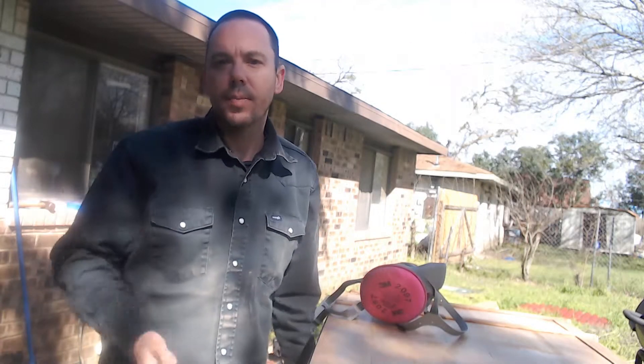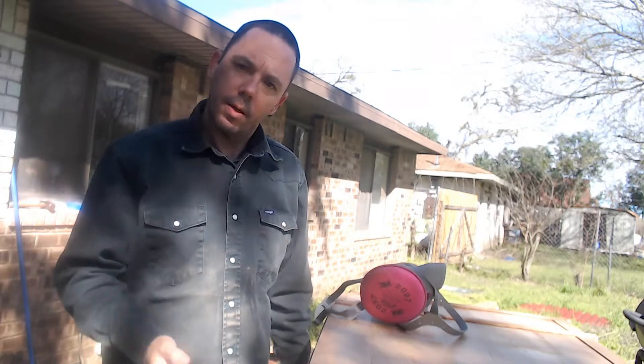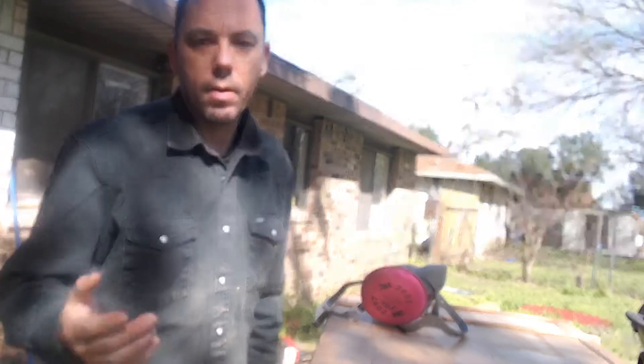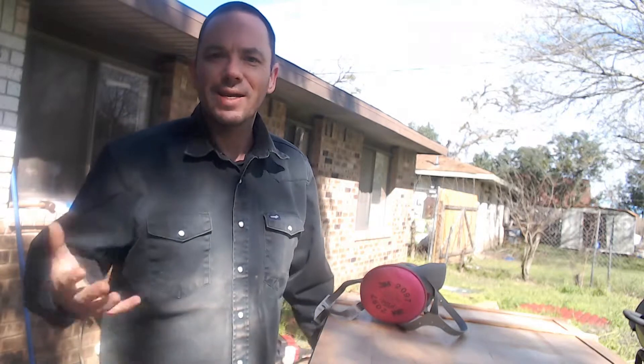I'm James from JMP woodcrafting and this is my woodcrafting journey — come join me. I'm James Pruitt and I run JMP woodcrafting out of Lockhart, Texas. I started doing woodworking about 1995.